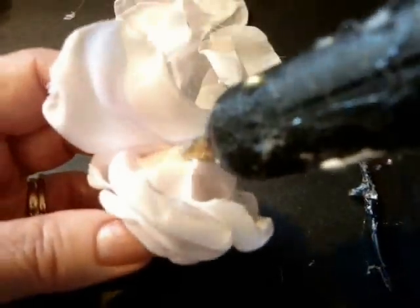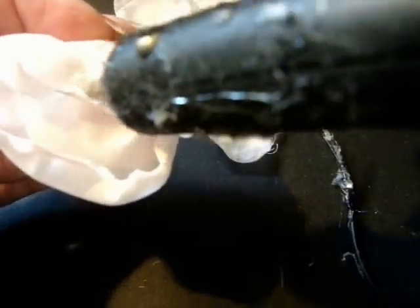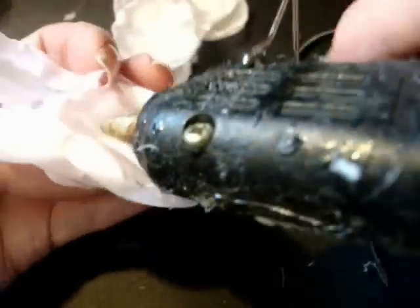Start on the back of the flower and make sure your curves are to the outside. Add a dab of glue at the end of the petal, then a dab of glue on the petal itself. Make sure your curves are to the outside and nestle it in. Dab of glue at the end of the petal, then dab of glue for the next petal. Place it in there, dab of glue on the end.